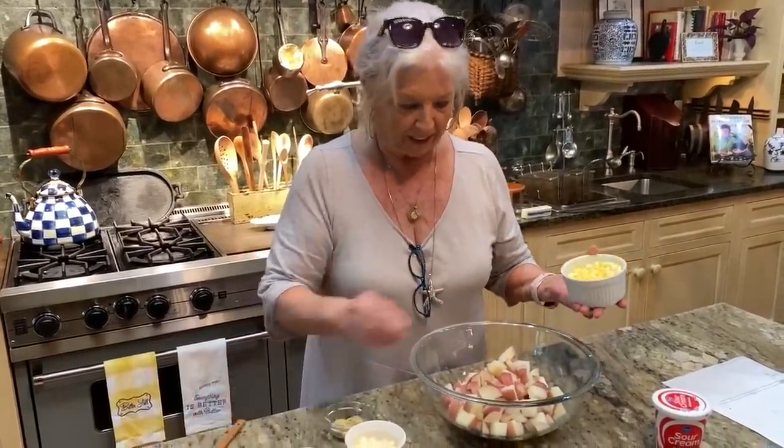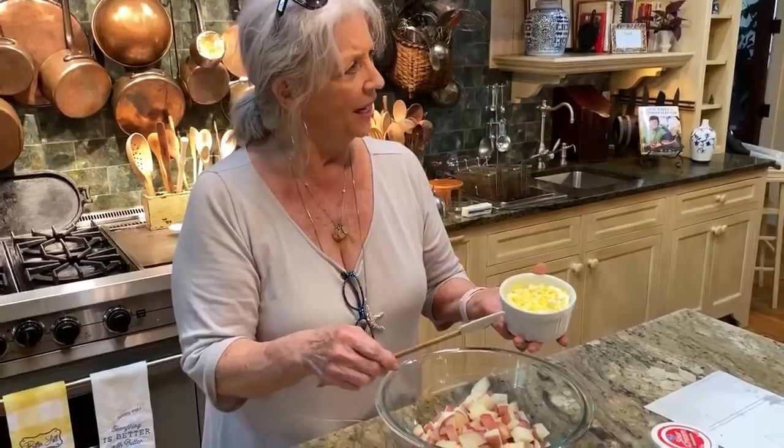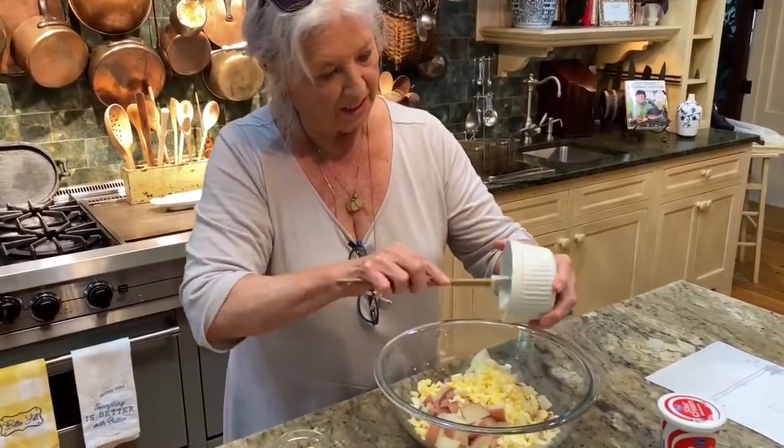We cubed up our potatoes and we cooked them for about 15 minutes. And I love warm potato salad. Theresa likes hers warm too, and once we put it in the refrigerator we almost don't touch it anymore. So I just love it straight warm, which is what this is.